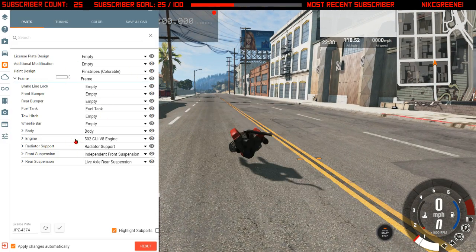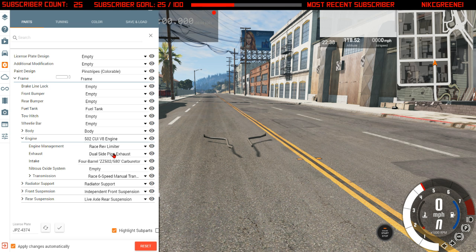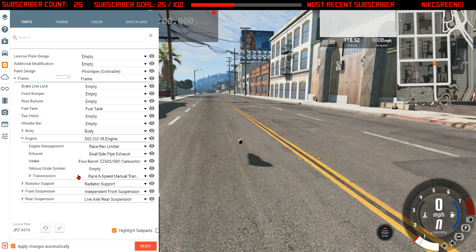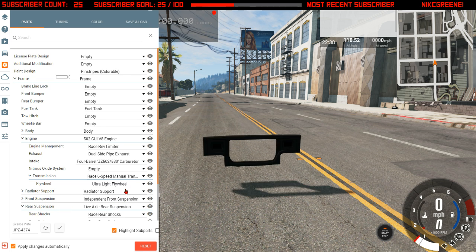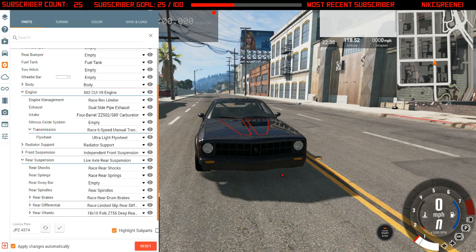It is powered by a 502 cubic inch V8 with a race rev limiter, which is about 70-200. Dual side pipes, 4 barrel 580 cubic inch carburetor, race 6 speed manual with an ultralight flywheel. It's got independent front suspension in the front and live axle rear suspension in the back, race rear shocks, race spindles, race drum brakes.